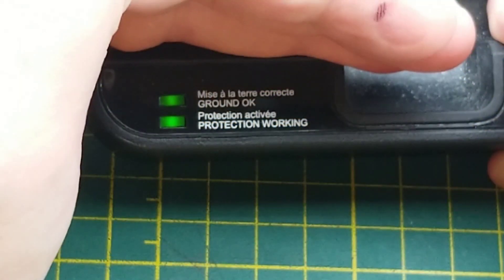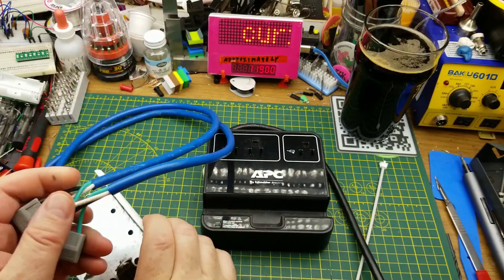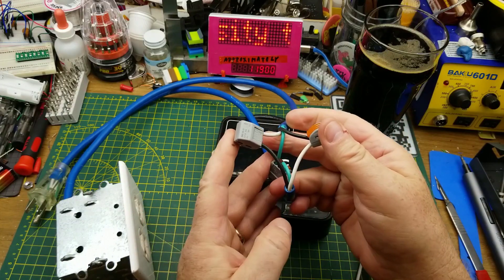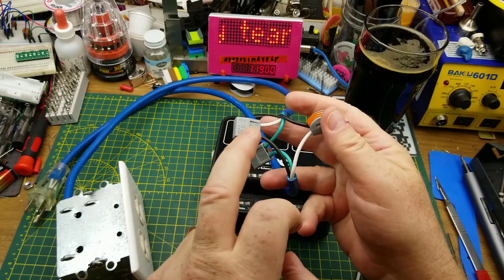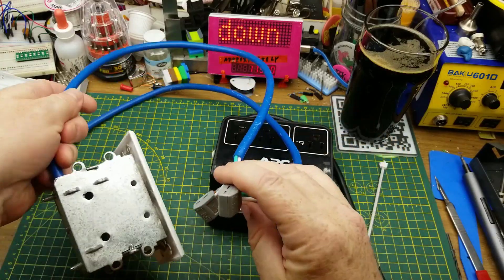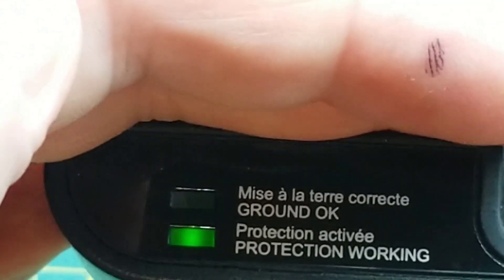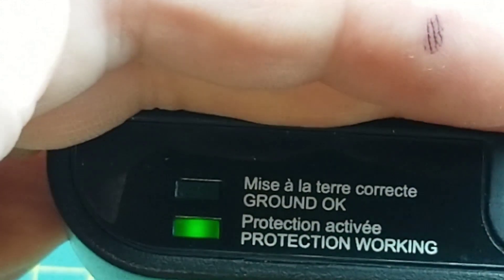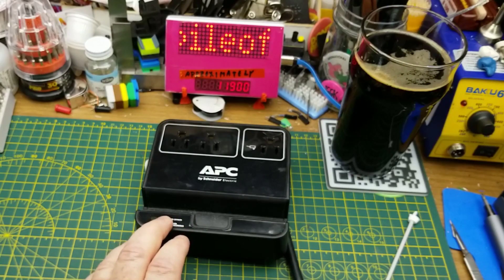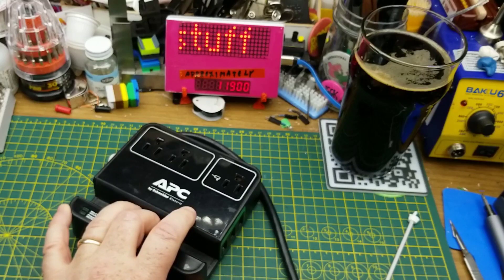Maybe I should plug it in and see if those indicators actually work. Yeah, they both seem to — that's cool. Next I'm going to simulate a miswiring using this little dangerous thing: I've got the hot and neutral swapped. We'll plug that in and yeah, it is indicating that the ground is in fact not okay.